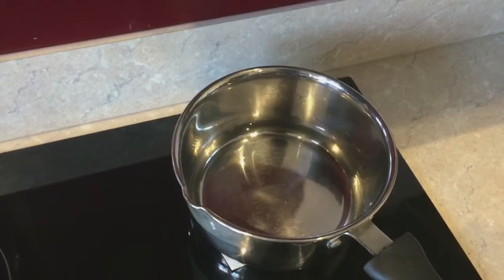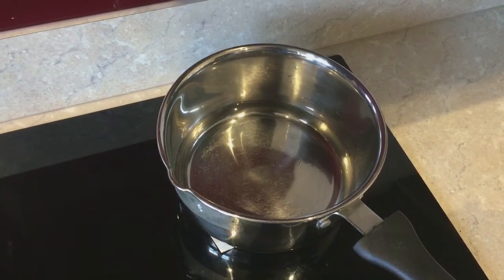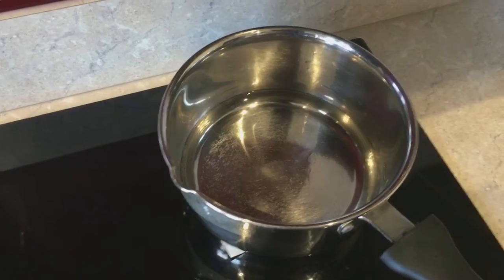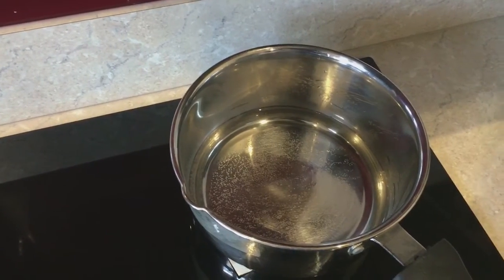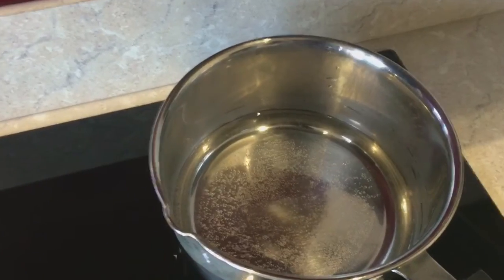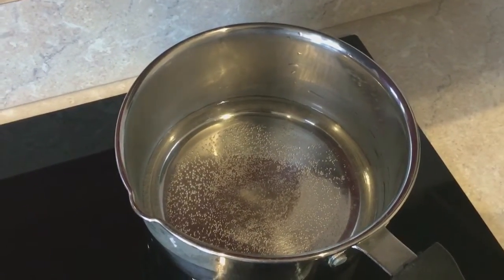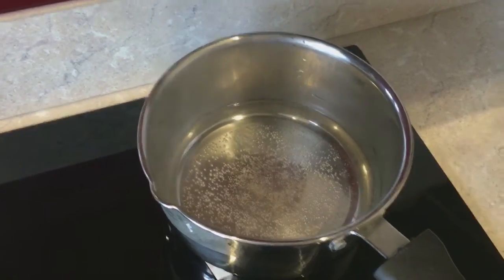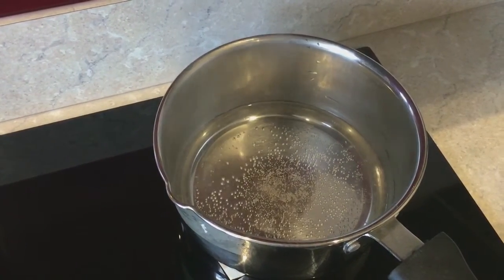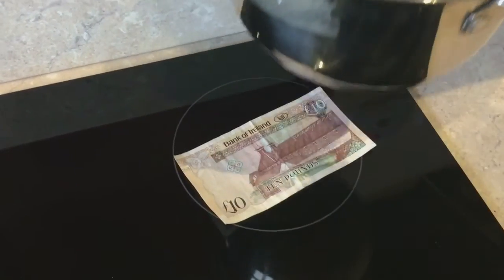Let's see how quickly it heats up — it is pretty quick. You can see the water is already slowly heating up. Can you see the bubbles at the bottom? There you go, bubbles popping. That's how quick it is. You can see the vapor already.